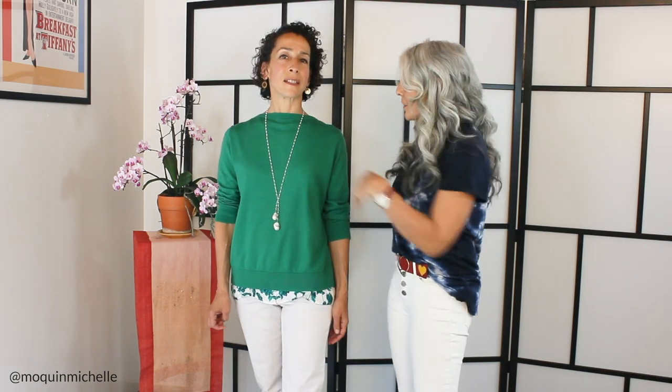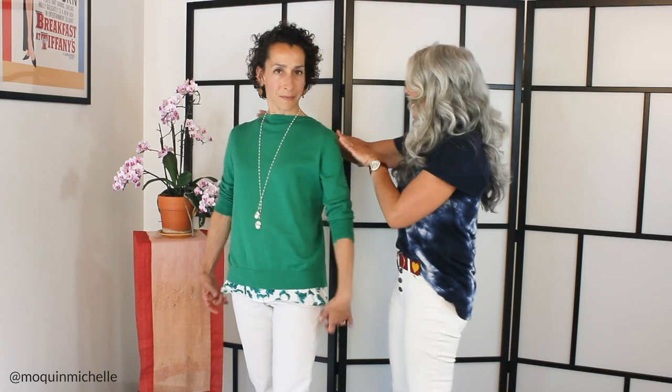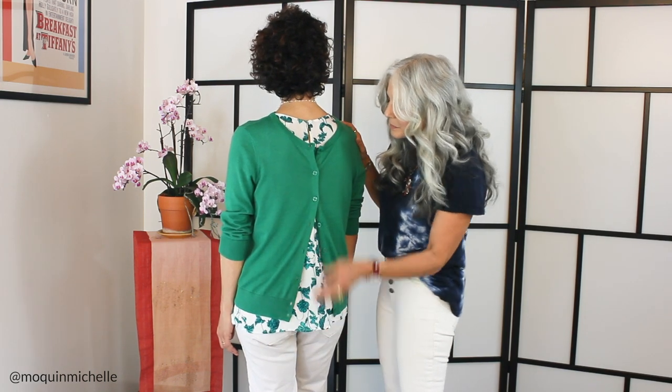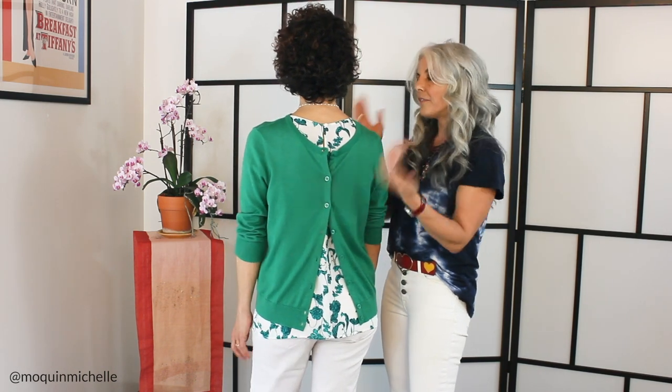Here we have the exact same Kelly Green cardigan that Sharon had on earlier, and this time we've put it on backwards. I love this because it just creates this beautiful high neckline, and I've given it some verticalness going down with this necklace right here. I think it's really pretty, and we've layered it over a nice floral blouse. The pretty thing about this is when she turns around — I've left it unbuttoned so we can see the blouse in the back. It's just a fun way to take a cardigan and flip it around backwards.